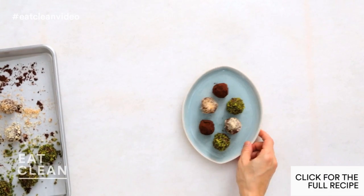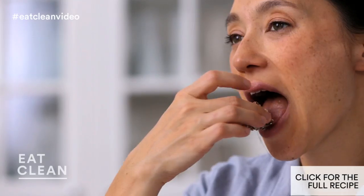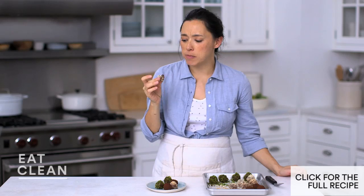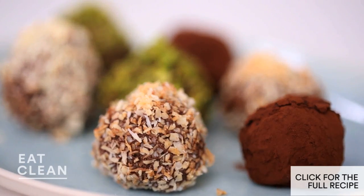Now which one to try? I think I'm going to go for the almond — hard to decide. Mmm, oh yeah. Rich and chocolatey, this will satisfy any sweet tooth.